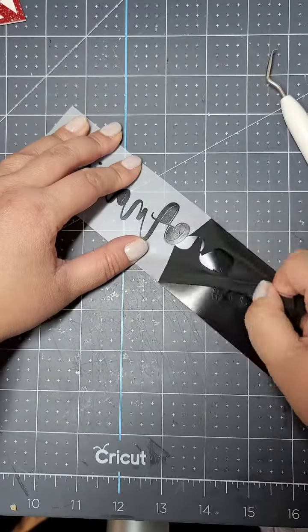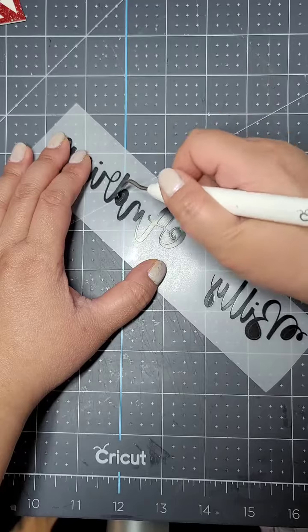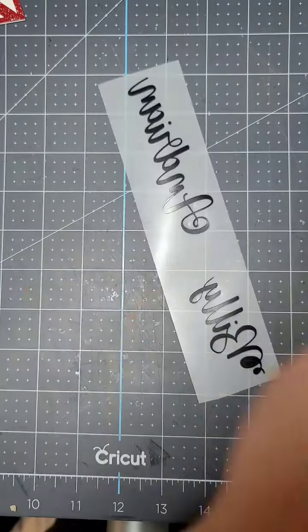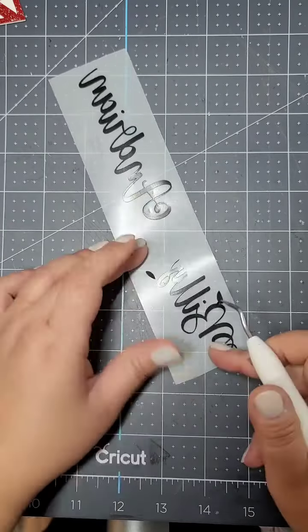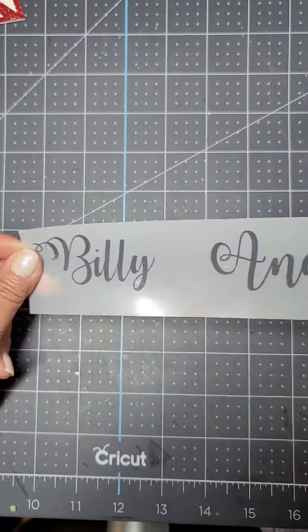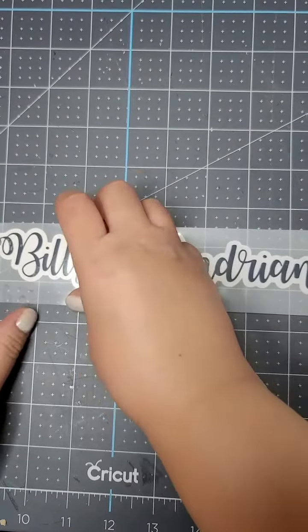Now everything weeds quite perfectly, so woohoo! I'm on a roll here, thinking the world is gonna be good. Once I get all these little pieces weeded out, I'll be able to just iron them onto my cardstock without any issues. Here are the letters and here are the pieces of cardstock — snap my fingers and it's ironed.